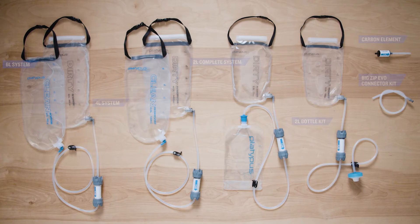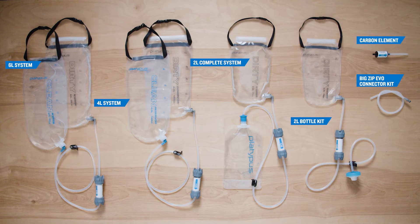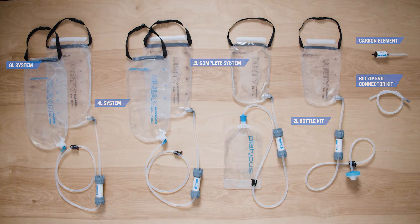Gravity Works is available in multiple sizes with optional accessories so you can choose the right fit for your adventure and group size. Spend less time filtering water and more time enjoying the outdoors with the Platypus Gravity Works water filter.